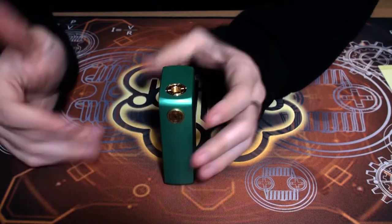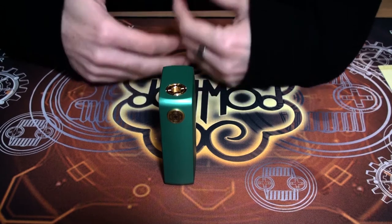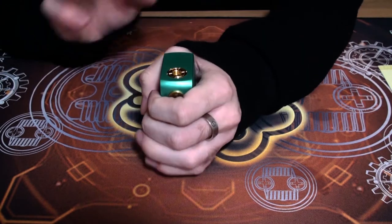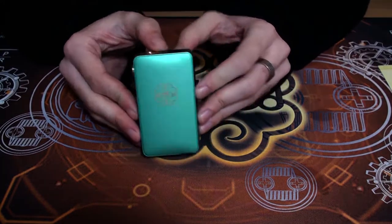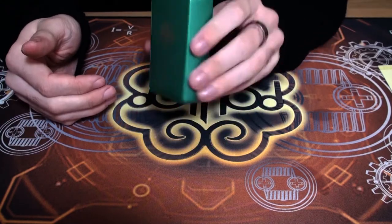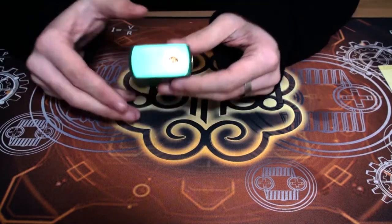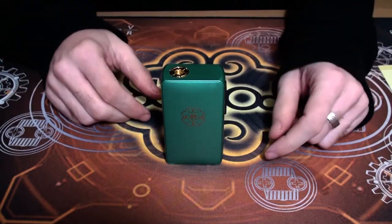DotMod have some of the highest manufacturing quality I've come across in absolutely ages. Everything is finished absolutely flawlessly — we never have any damaged products arriving. The feel of them is definitely worth the price, as well as the performance, the finish, and the look and feel of this device. It truly is a really high-end piece and I'm a huge advocate of everything DotMod are doing.